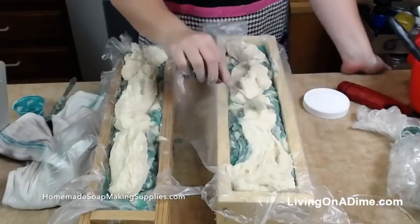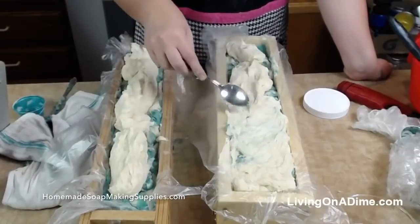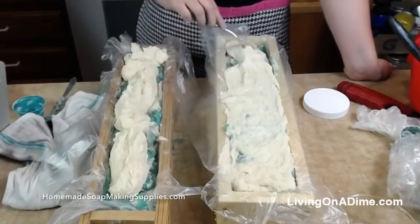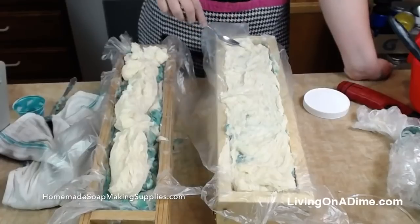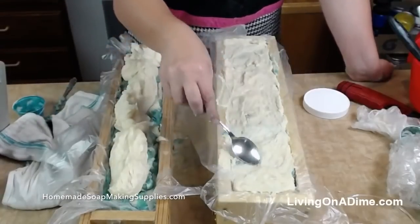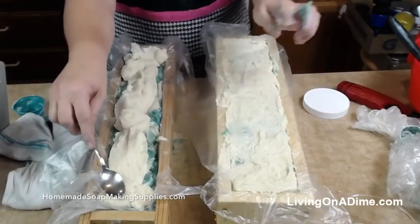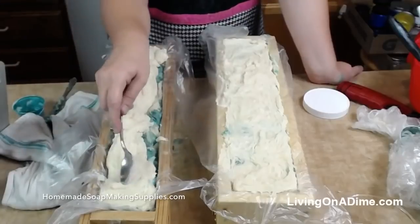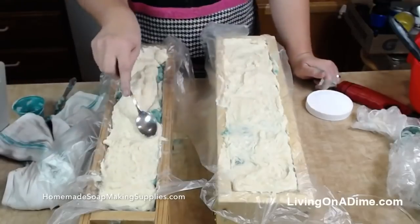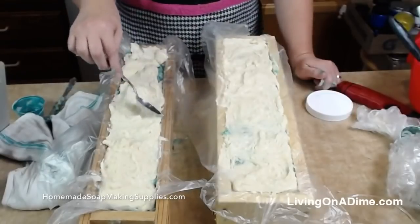Any questions while I finish up? Janet says such a family friendly show, you're such nice people — thank you Janet! Tara, when are you going to use the shelf liner you bought for your soaps at Ikea? Actually I was cutting it today but I just ran out of time — so maybe Wednesday's show I will do it. Everyone's loving the soap — you can order these at HomemadeSoapMakingSupplies.com. My friend Daryl who makes them — Two Family Homestead — is going to be live tonight at 9 Eastern.